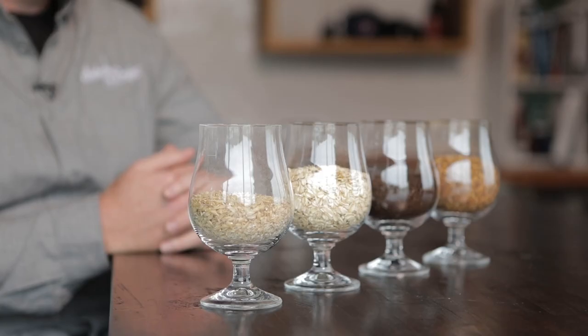For our fermentation, I prefer SO5, 1056, Chico. Not a very good flocking strain, but we ferment at 65. The joys of having a big brewery with glycol and everything — we just set it at 65 and go. Really great temperature for us.